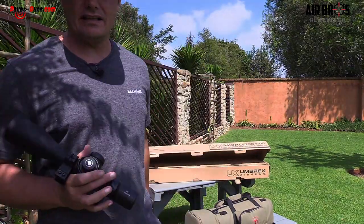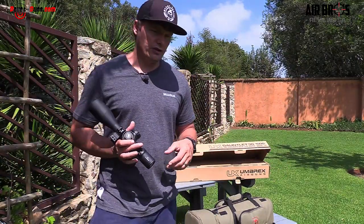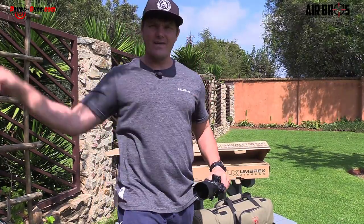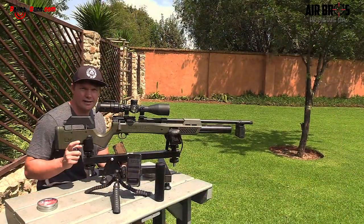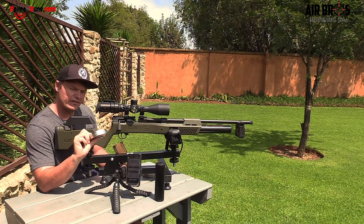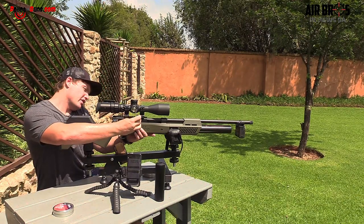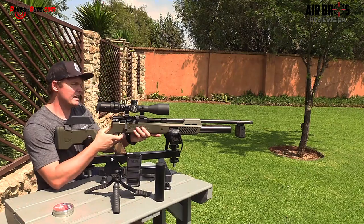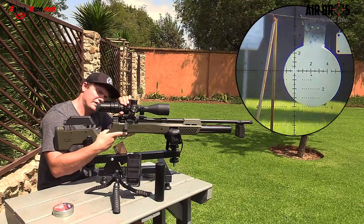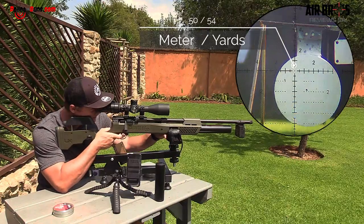I'm going to put this scope on and get it set up. We're going to shoot at 50 meters. I've got the 44.75 grain pellets, as specified on the box and in all the information they give with this air gun. I'm going to do a five-shot grouping so you guys can actually see how this thing performs downrange. Let's see what it can come up with.